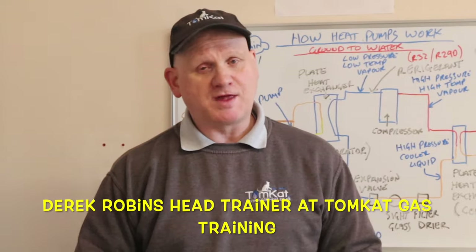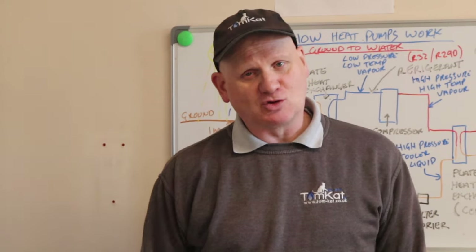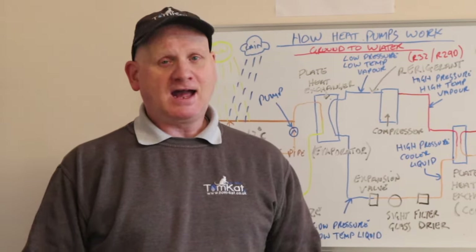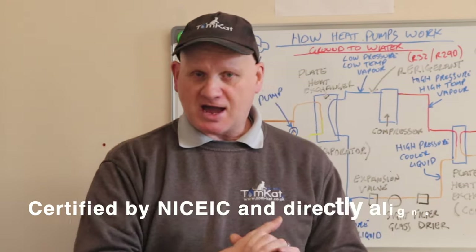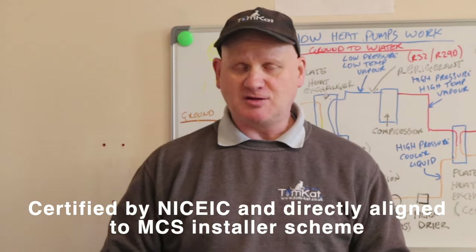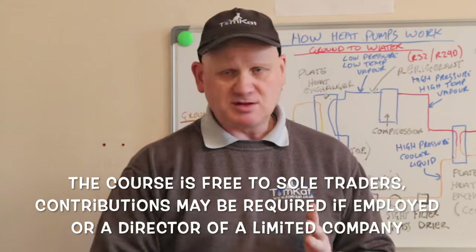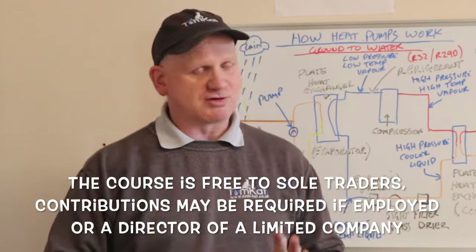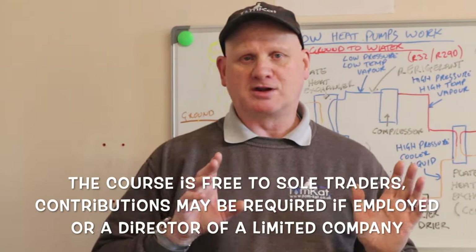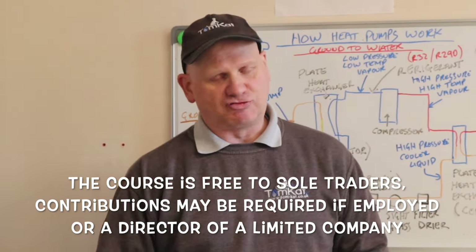Hopefully by now you know that I am going over to the dark side and training to be an air source heat pump engineer, and I am actually doing the training for free because Tomcat have teamed up with Hybrid Technical Services to bring this air source heat pump course absolutely free to plumbers, gas engineers, and heat and vent engineers if they're sole traders. If you work for a company or you're a director of a limited company, then you have to pay a small contribution.